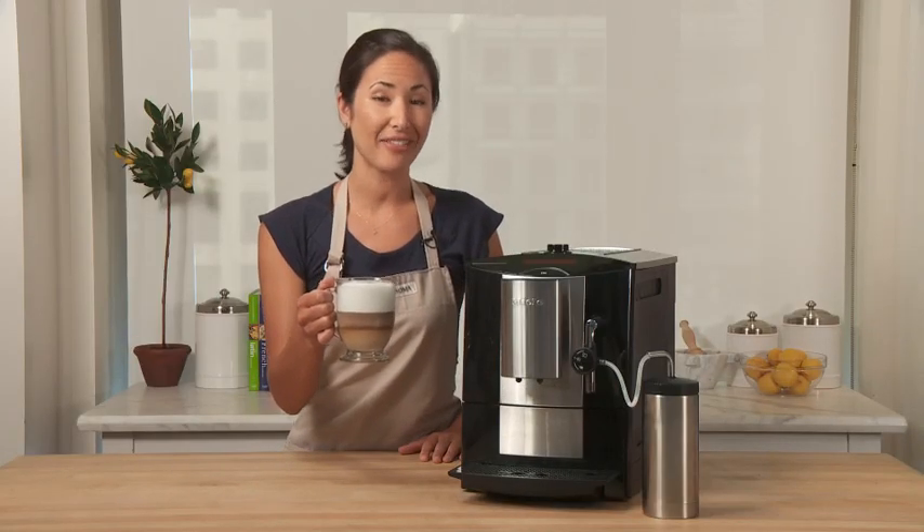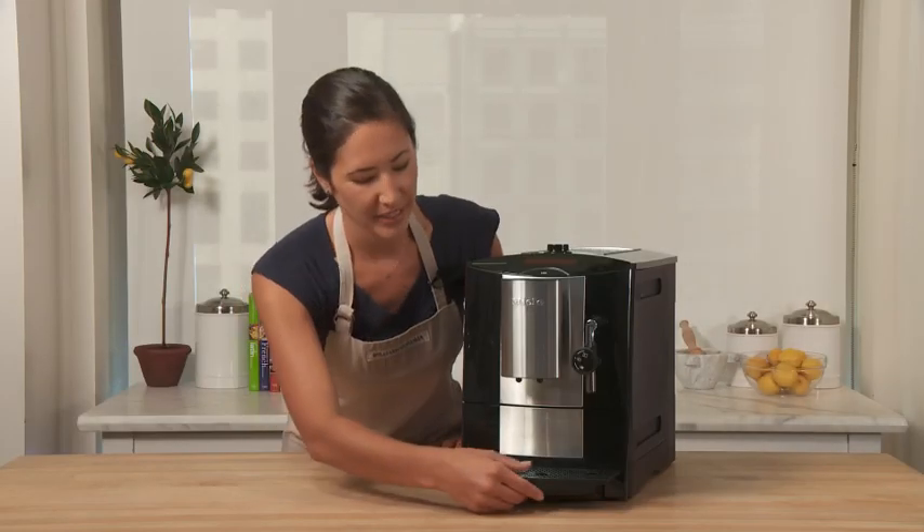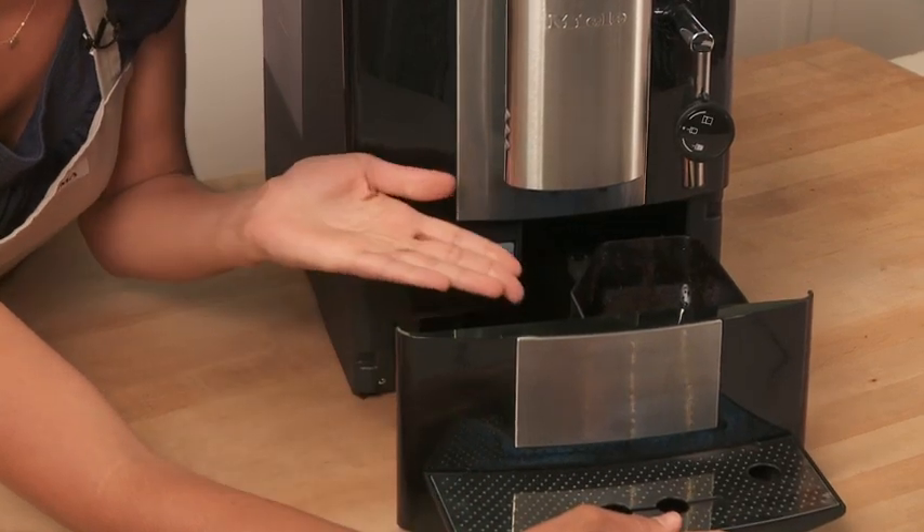Now that is a cafe quality cappuccino. To clean your CM5100, this tray slides out so you can empty any water that's collected and the coffee grounds.